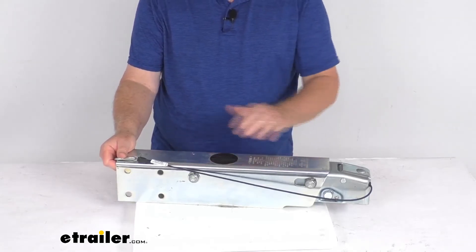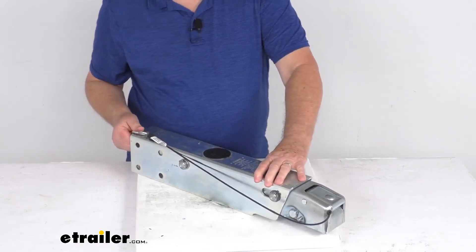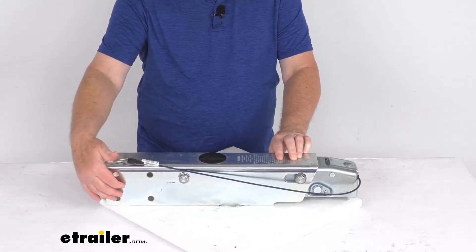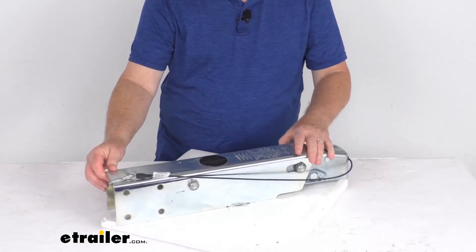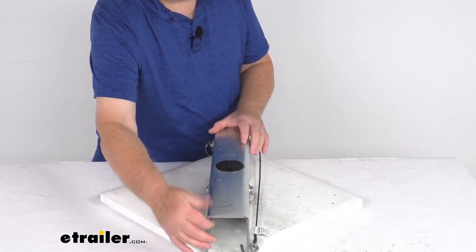It has a nice zinc plating that offers excellent corrosion resistance, and it is designed for marine applications. On the back, the holes indicate it is a bolt-on installation, designed to fit onto 3-inch by 4-inch straight-tongue trailers.